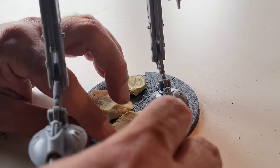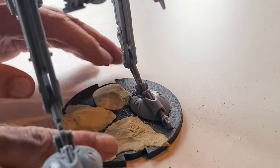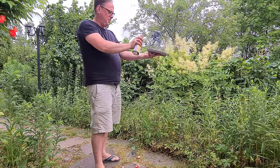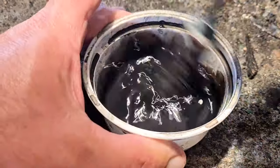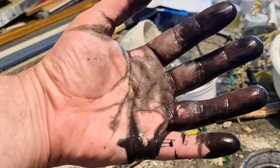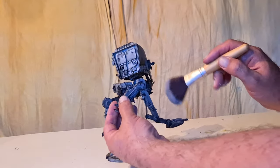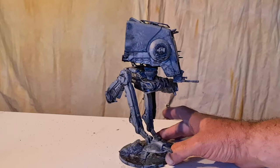Mix up some Milliput and put it on the base, and let's just put a stone on there also, then prime it in the garden. Black wash made from Indian ink - it's got cool black particles inside, cool for the fingers.